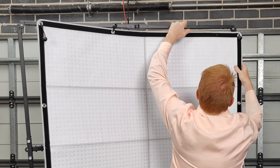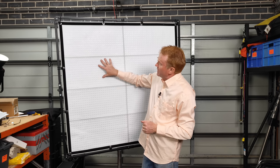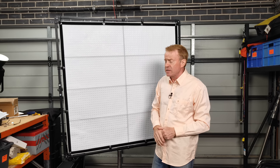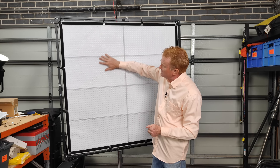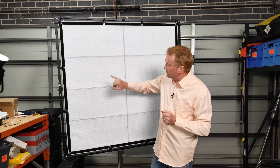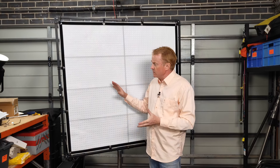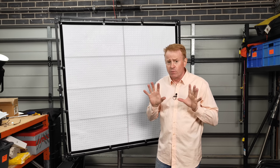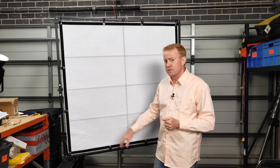Now I've got all the bungee cords on, the mat is securely held in place - even pointing downwards, that's not going to go anywhere. At this point, because the mat has weather protection on the front, that protection offers just enough diffusion over the LEDs that you could possibly use it if you're in a hurry. When you're running this through its CCTs, at no point do you have any individual color of LED running by itself - they're all running together, so you get a nice even distribution across the surface.